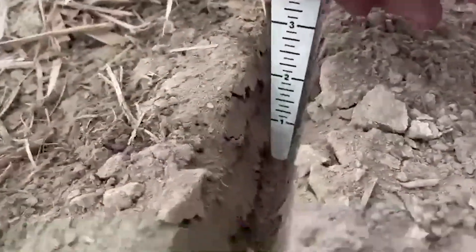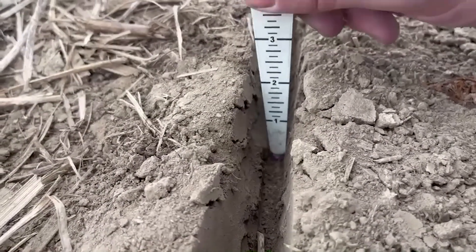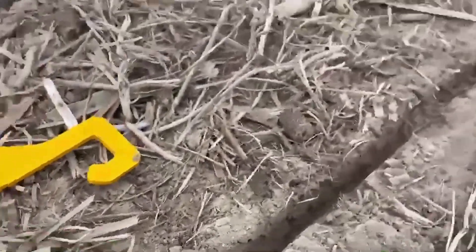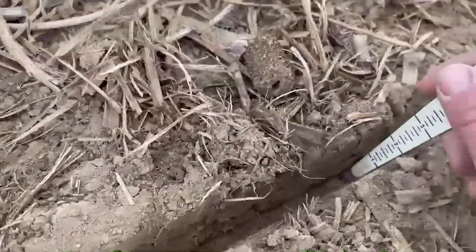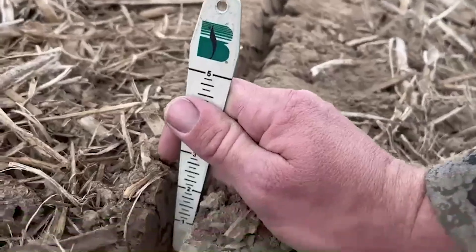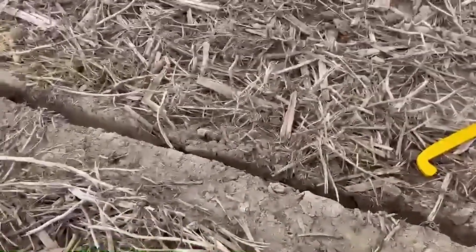I want to plant about two inches deep or a little bit over. I always err on the deeper side — I'm always going to ensure I plant in the moisture. That is critical, and I want consistent depth. So I check multiple seeds. That'll tell me how good of a job my planter is doing, maybe how good my downforce system is working.